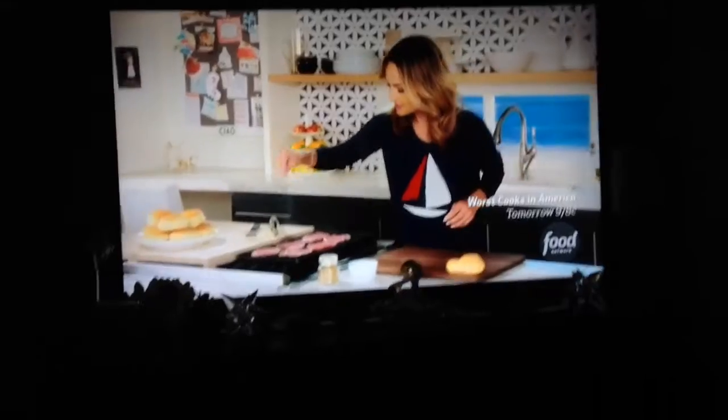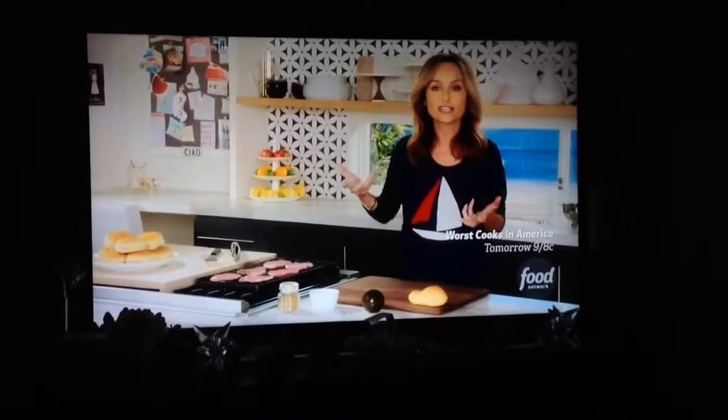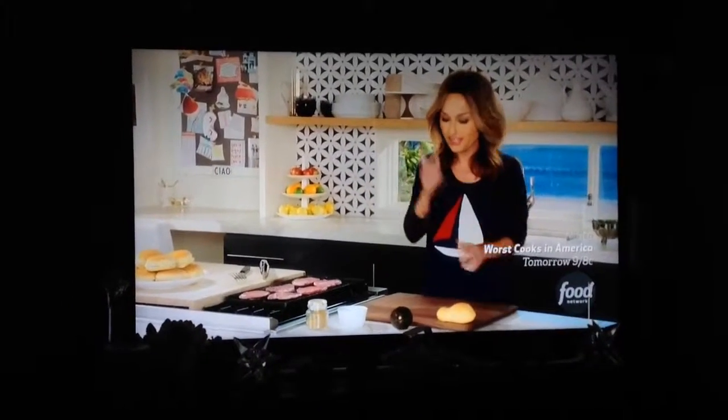Now I want to season the other side with a little bit of salt. We're going to let those cook for about a minute or two and then flip them over, just slightly cook the other side, and they're going to be ready to go.